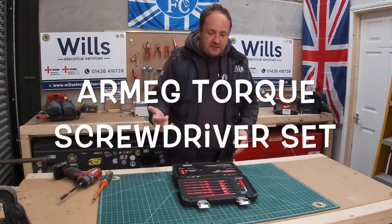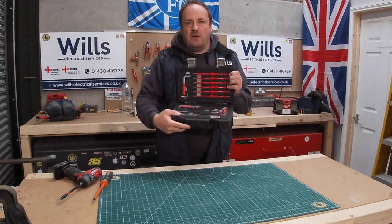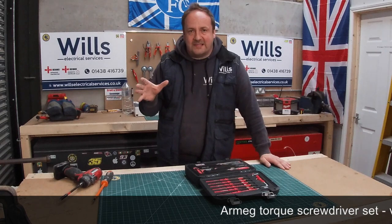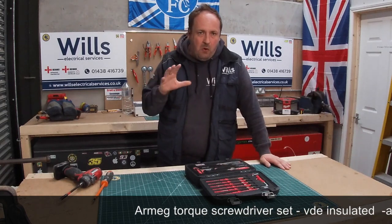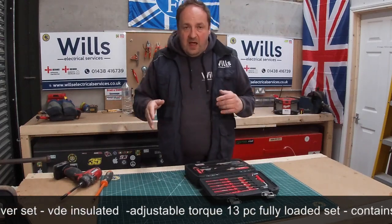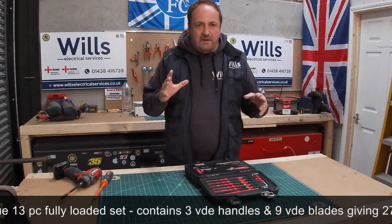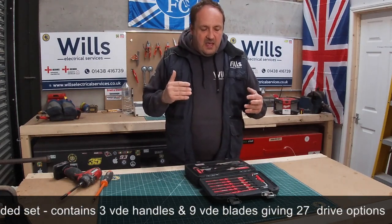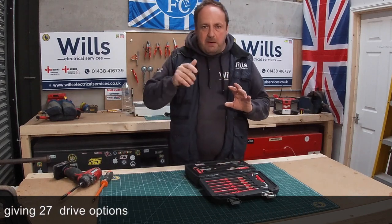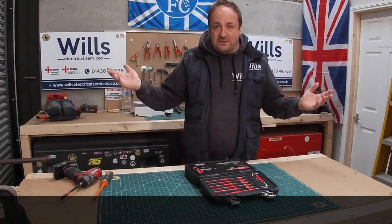what I'm going to show you is the Armeg Torch Set that I've got. I've had it quite a while. What I've noticed is, I was doing a board the other week, and what I tend to do, which is pretty poor, is I usually second fix the fuse board and then go back and tweak them all to make sure the settings are right. What I've figured out is maybe I'm over-tightening it, and when I'm checking it, I'm just proving that it's the minimum at that torque setting, which obviously is not what they want.